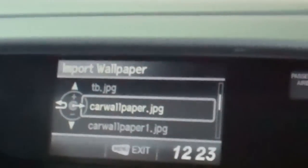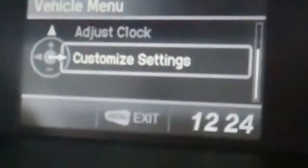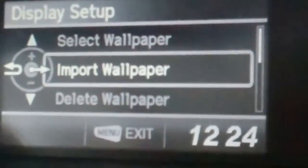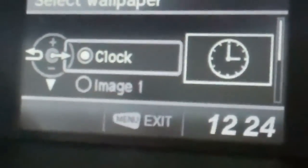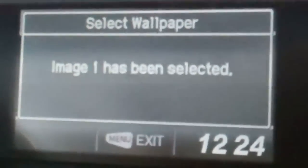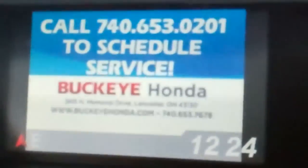I'm going to hit my menu button to go back one on the steering wheel. Hit menu again and go up to Customize Settings one more time. Display Setup. Now I want to select the wallpaper, so I'm going to hit the source button again. Go to Image One and hit my menu button one more time. And that's it — that's how you upload pictures to your iMID.